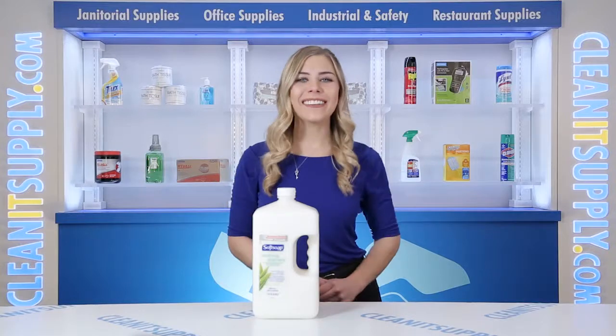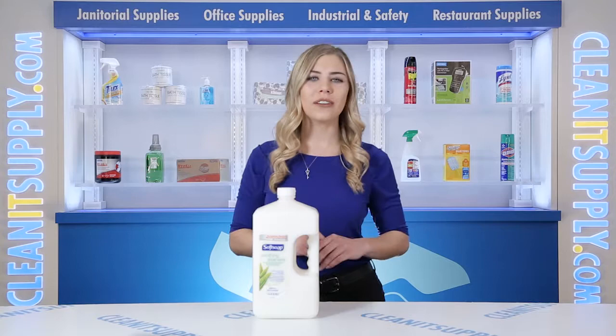Hey, this is Kayla C on CleanIt TV, and this is Soft Soap 01900 Moisturizing Hand Soap with Aloe 1 Gallon Refill Detail Product Breakdown, available at CleanItSupply.com.